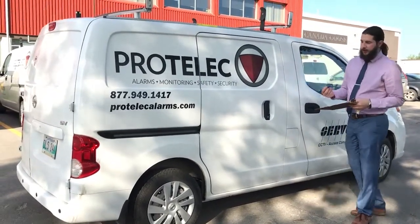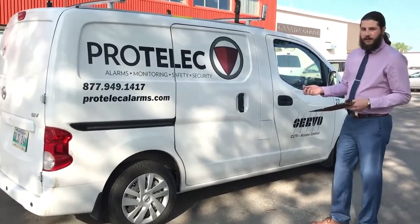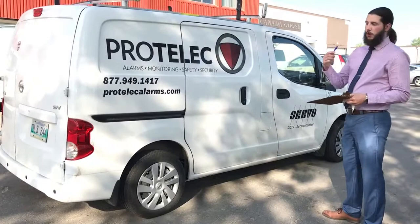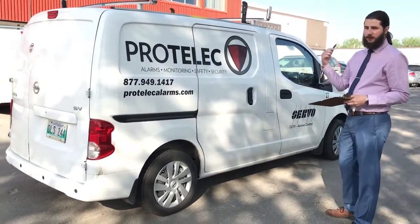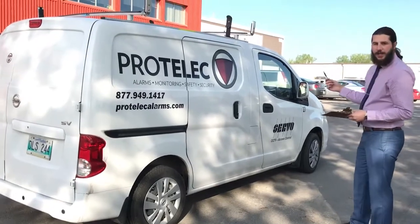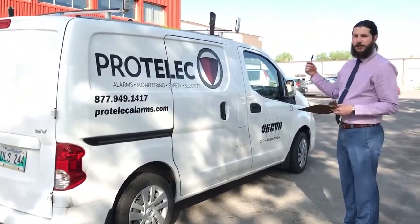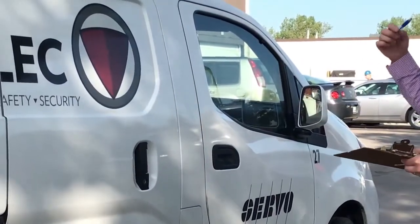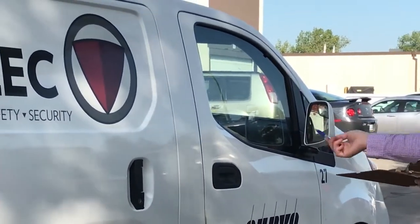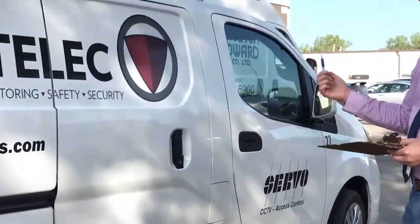The first thing you do on a vehicle inspection is you take a walk around. You check the body of the vehicle, make sure there's no signs of damage, no knocks, no scratches or anything like that. While you're doing that, you're also going to be checking your windows and your mirrors — make sure they're in functioning order, there's no cracks or chips in them, and they're clean. You also want to make sure the mirrors have no scratches and are functioning properly.